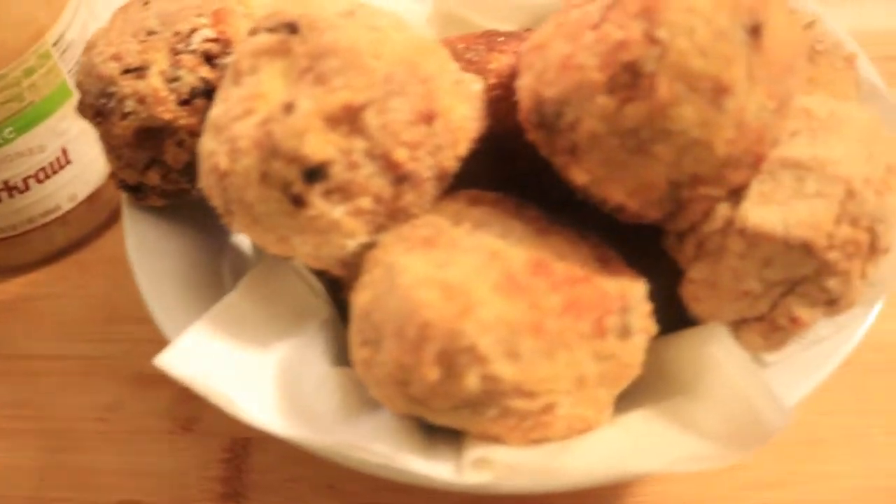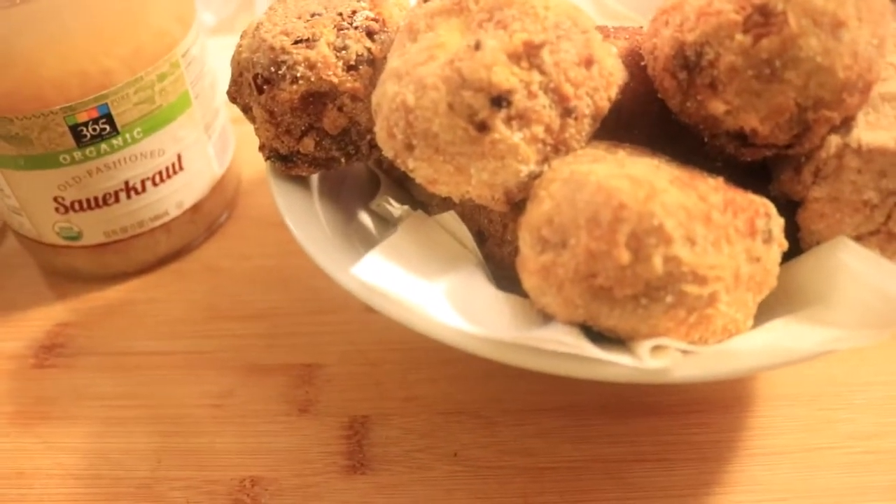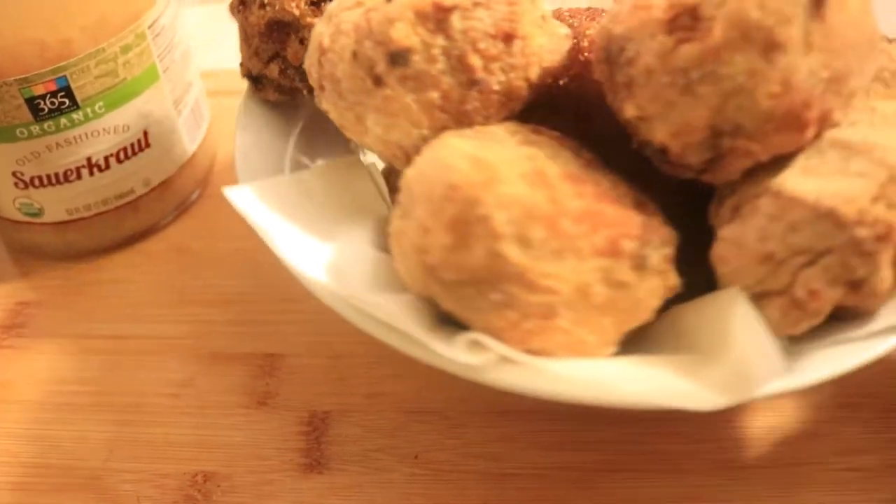Today I'm making sauerkraut balls. This is an easy recipe. Pay close attention and please do not blink so you won't miss out on any part of this recipe. Let's get started.